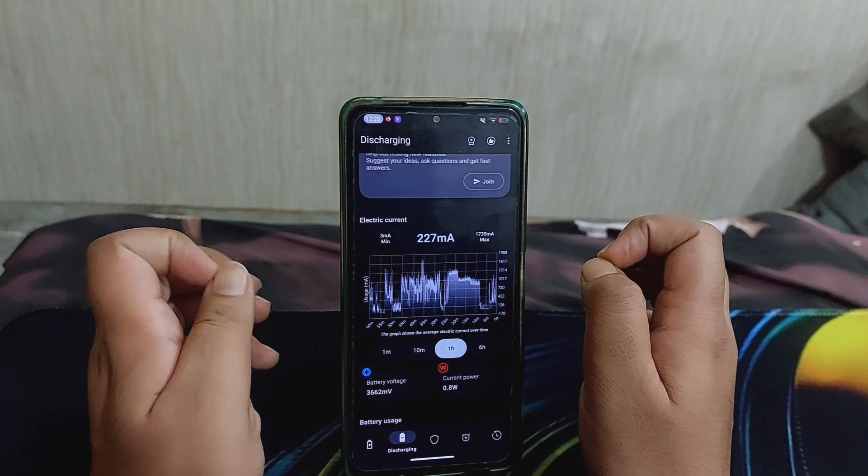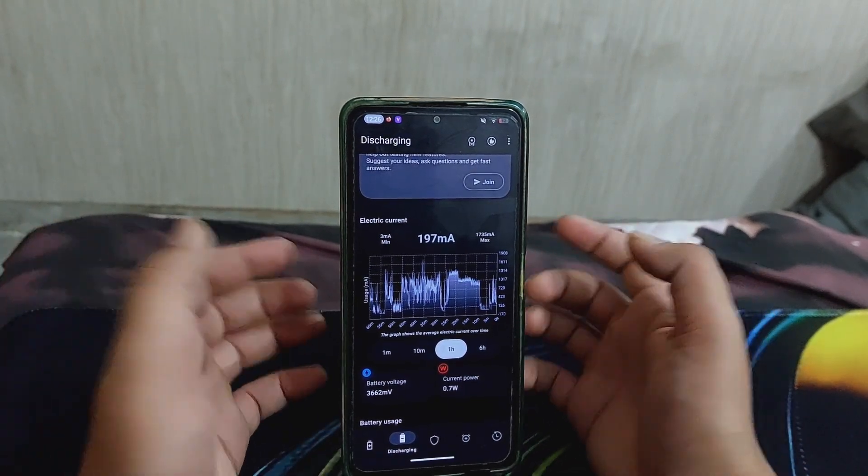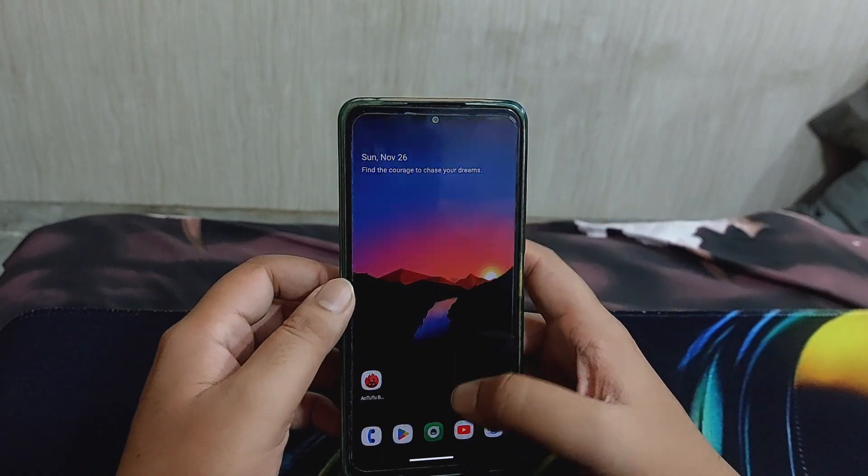The idle drain is really great in my opinion. This is a stable experience - you don't lose like 40-50% of the battery overnight, so it is a really pleasant, positive experience.